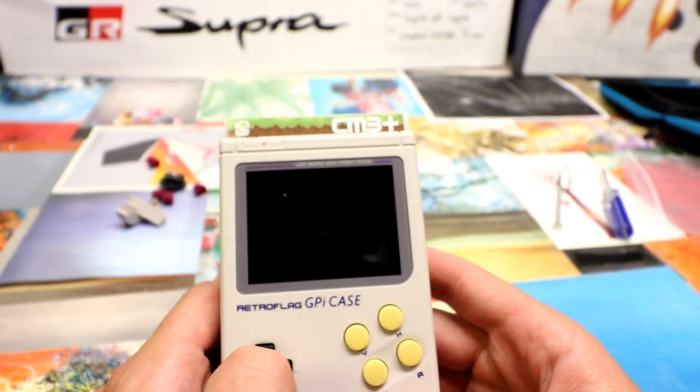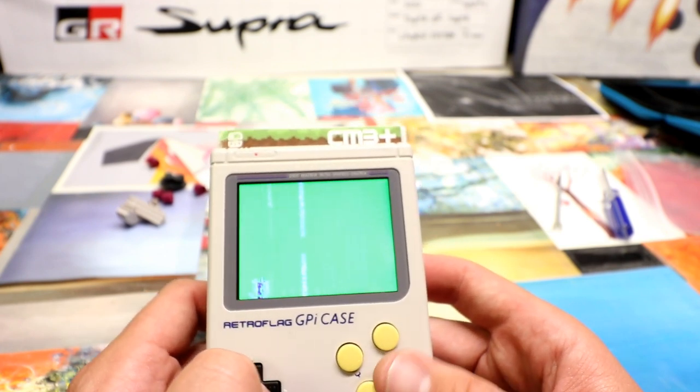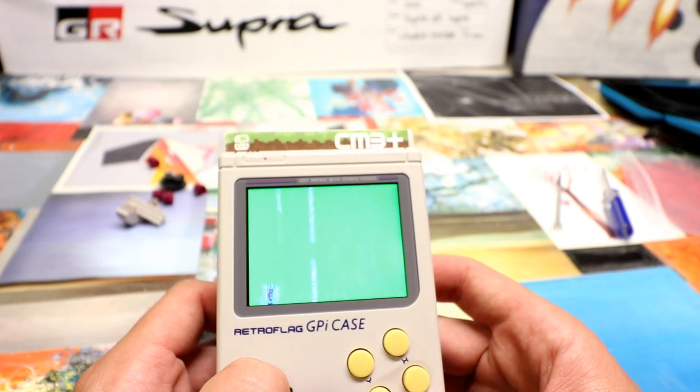The only ones I don't see on here are 3DO. Sega Saturn's not going to run, GameCube's not going to run, Wii's not going to run.